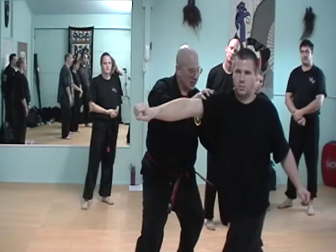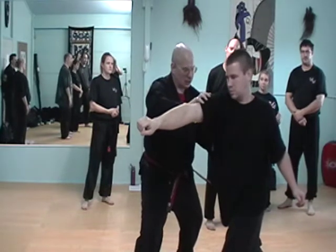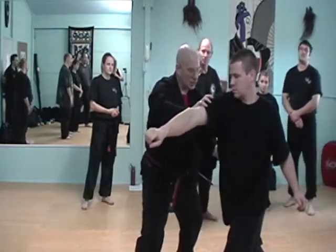Now, punch. See how I turn — you don't have to turn it quite as much as I'm turning it here, but I punch like so.